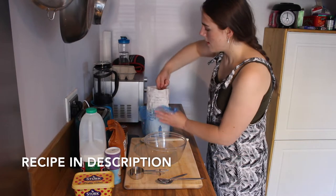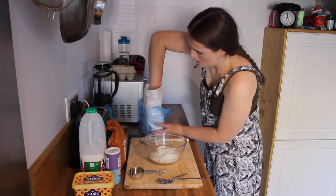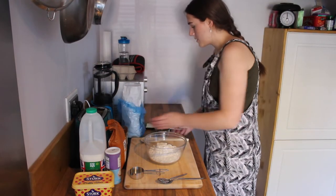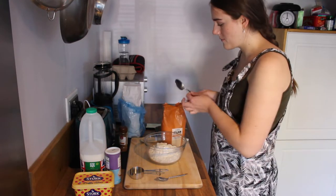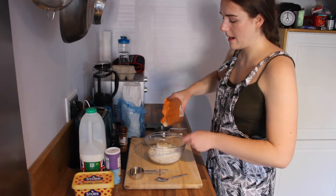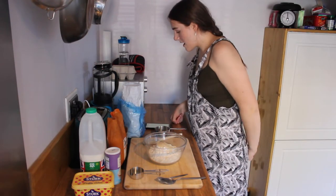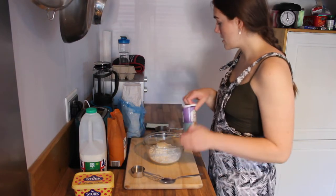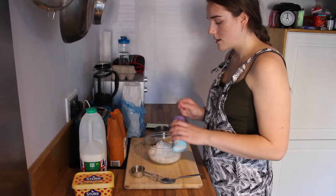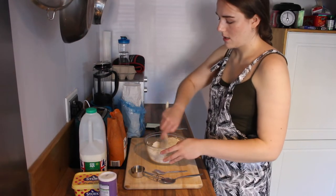So the first thing you want to do is add 2 cups of flour into a bowl. And then you want to add 2 tablespoons of sugar — doesn't matter if it's a bit more or a bit less, we don't like following instructions anyway because it limits the creativity. And then you want 4 teaspoons of baking powder, and I would go flatter because you've already got self-raising flour in there. I'm just going to mix that all together a bit first before adding the wet ingredients.